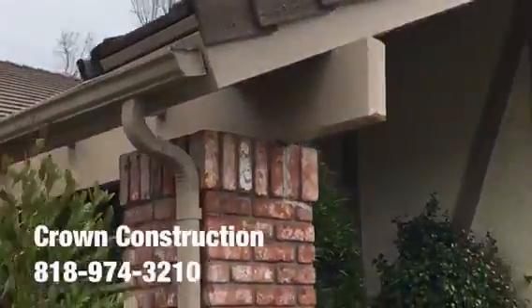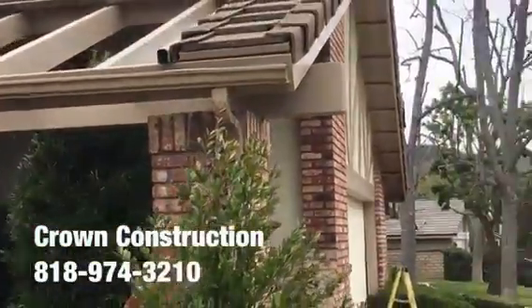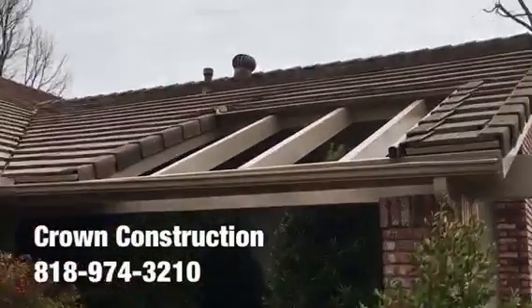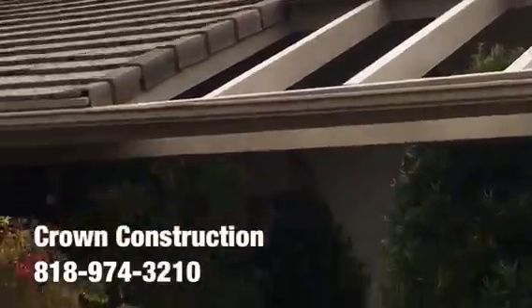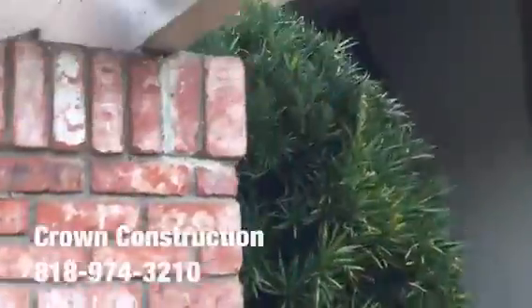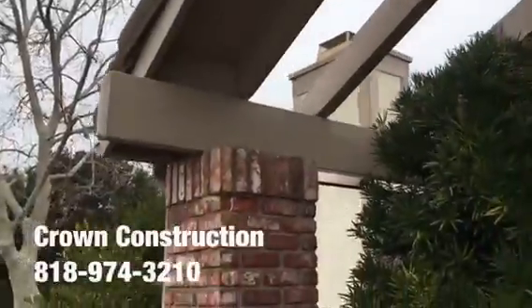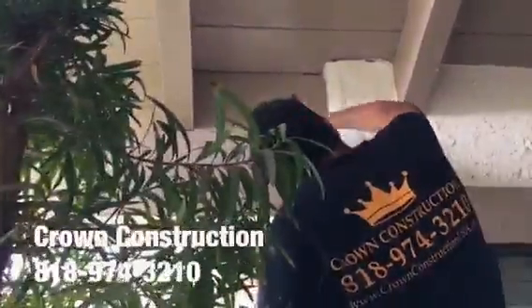We're going to take a look at the main header beam, which runs all the way across. The rafters have been changed completely, primed and painted. We're going to go see it from the opposite side as well. This is again what it looks like — the main header beam. That's it.